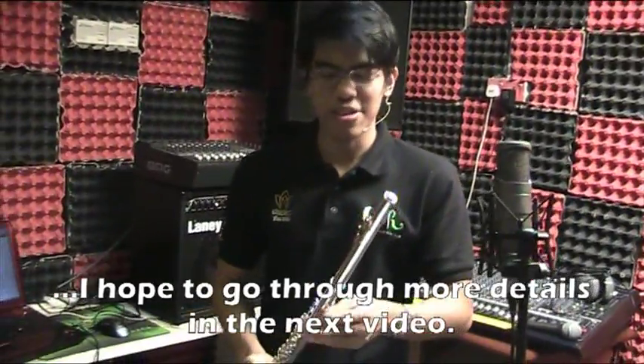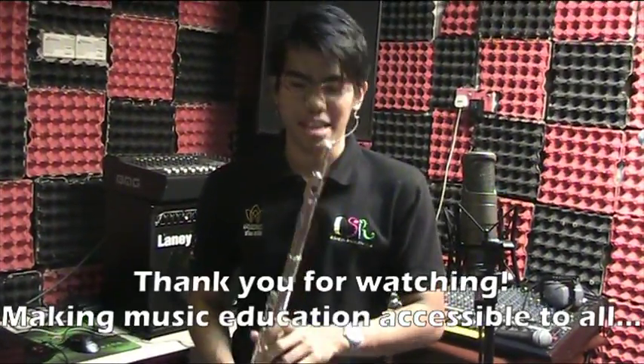I will go through these in further detail in the next video, so stay tuned for more. Thank you for watching. Together we make music education accessible to everyone. I'm Easter Sassah.